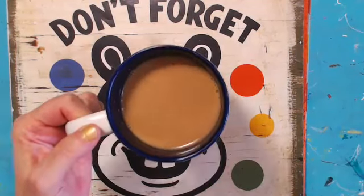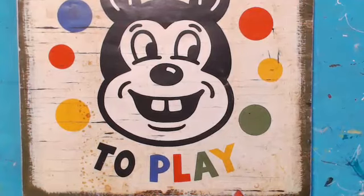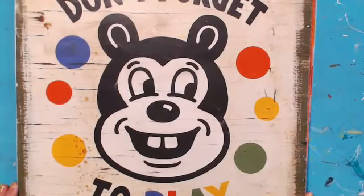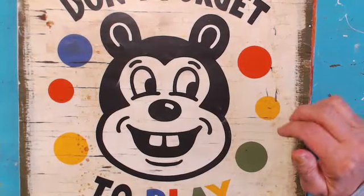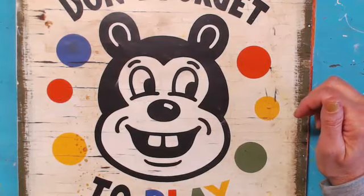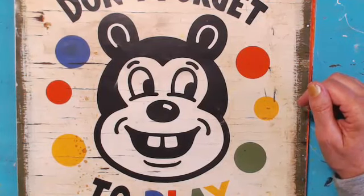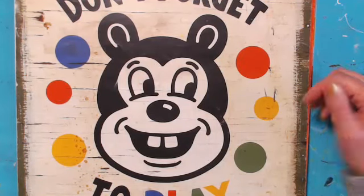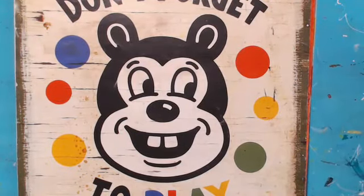Welcome everybody to Coffee and Art in the Morning, I'm Deedee. I hope everybody had a good Mother's Day weekend. I'm zoomed in so we can show things close up. I had a fun Mother's Day weekend with the family at the lake. My throat's a little congested — sleeping with a fan on my face, maybe being at the lake — but I've got my hot coffee.